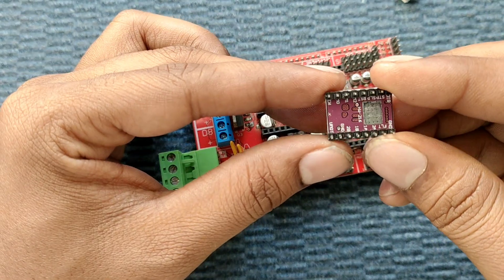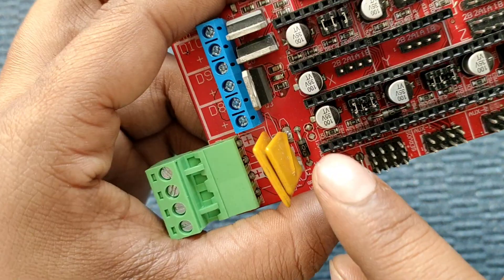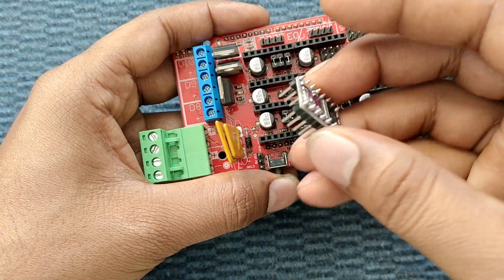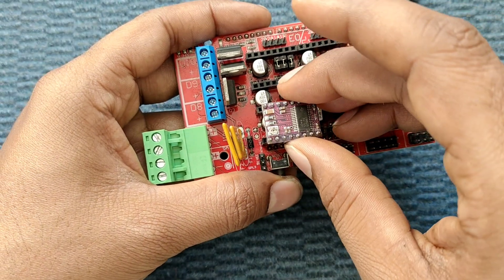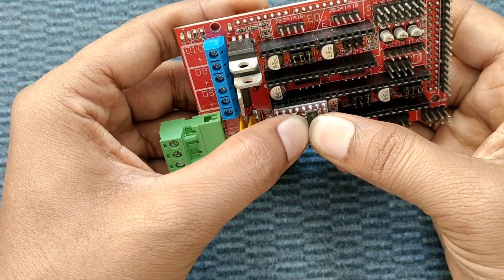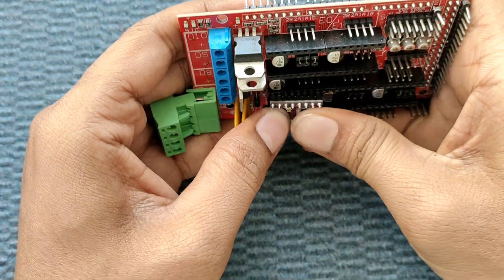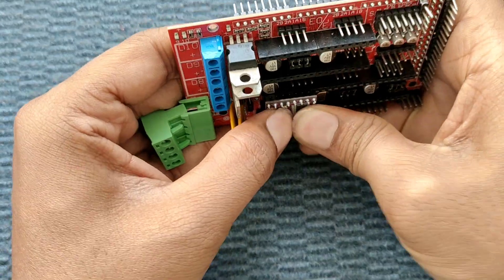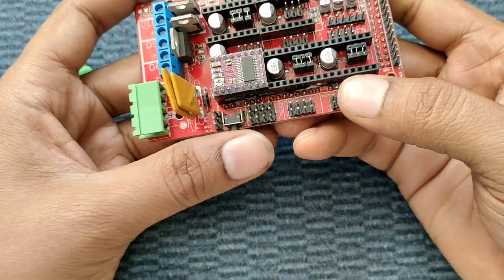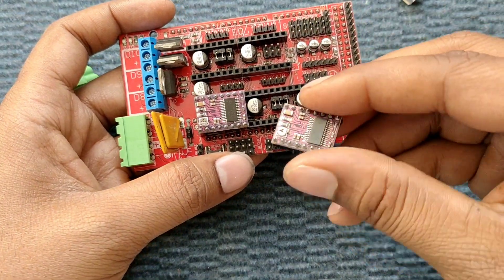Now let's install the DRV8825 stepper driver. You can see the enable pin — this is the EN pin — located at the corner. We must be very careful that it is not installed in reverse, otherwise the driver will be destroyed. Like this, we install it using thumb pressure.